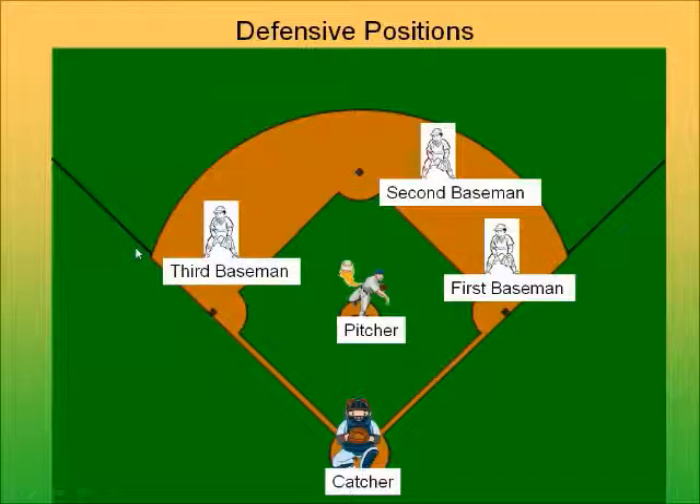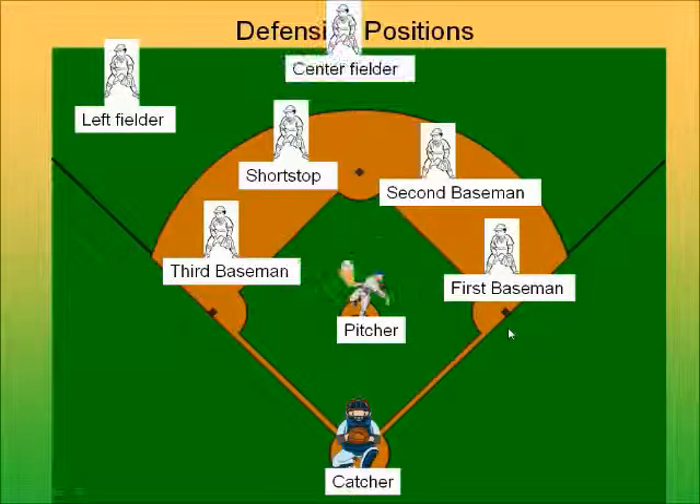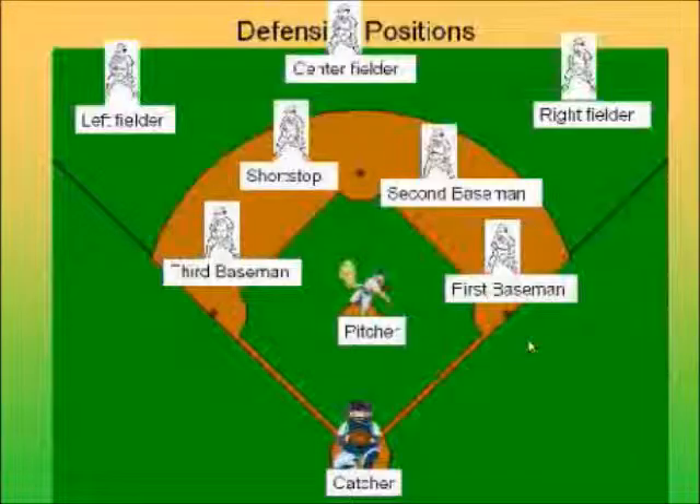Then you have the third baseman, who stands near third base and protects that base. There's no fourth base, but there is a shortstop, and he stands in between second base and third base. Then in the outfield, you have the left fielder who covers the left side, the center fielder who stands in the middle, and the right fielder. That's the basic nine positions on a baseball field.